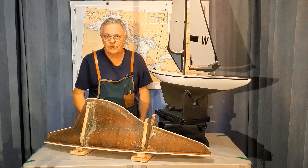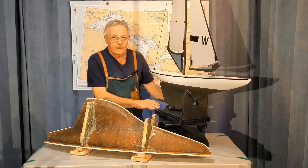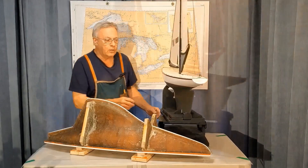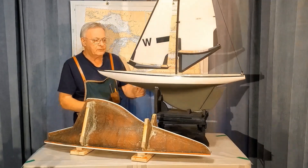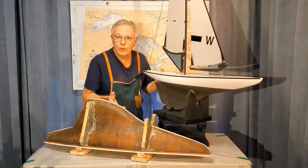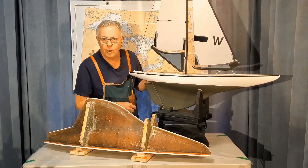Greetings, I'm Brian from RC Workboat Haven. This is a weedless sailboat that's 39 inches long on deck and it's based on a 1920s design of a six meter. Here's a quick flash on how the boat performs.